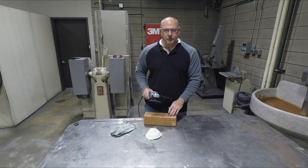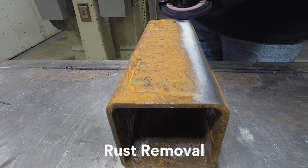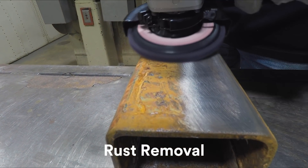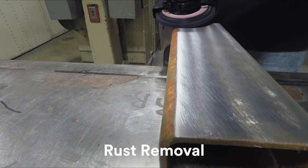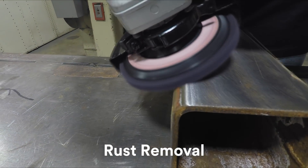Now let's remove this rust. You can see I'm making nice, even passes along the metal and that rust is coming off very quickly. And don't worry too much about that pressure. The silicon carbide mineral removes the coating, but it won't dig in and damage the metal underneath, even if you're working with parts made of thinner gauge steel.